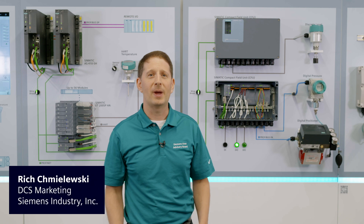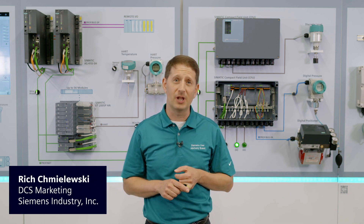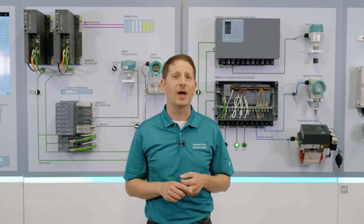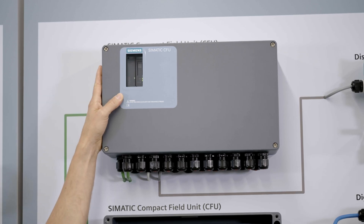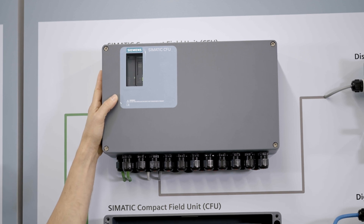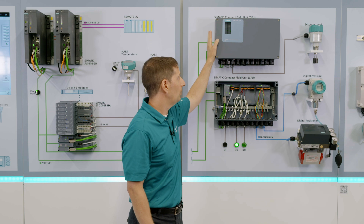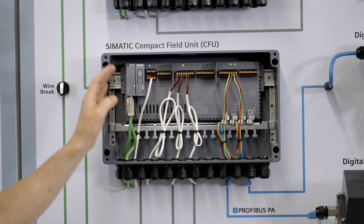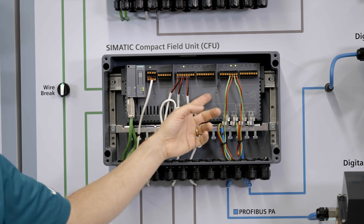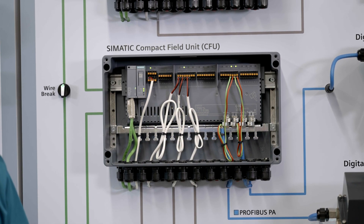Plug and Produce — let's talk about how you can reduce your wiring cost and make your installation a lot easier. That's with the Compact Field Unit. This industrial-looking device provides eight discrete inputs and outputs or eight Profibus PA connections, and has an aluminum housing that allows you to install it in the field.